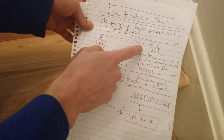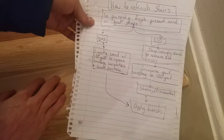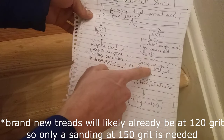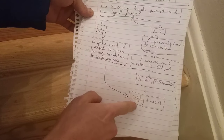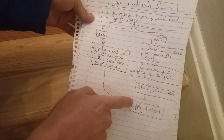If the finish is in very bad shape, or you want to stain the treads, or you're starting with brand new wood, you will need to sand the wood until it's level, then keep sanding moving up in grit until you get to around 150 grit. Then if you want to stain, you would stain at this point, then move to applying the finish. I'll include timelines in the description of where these different points are.